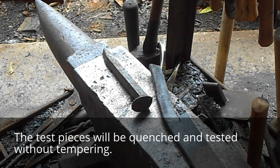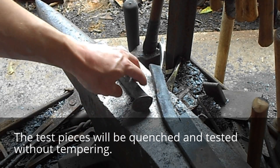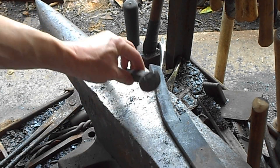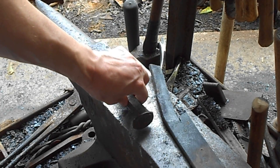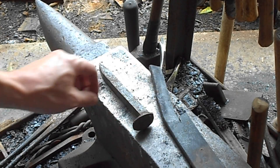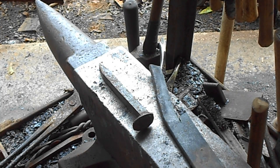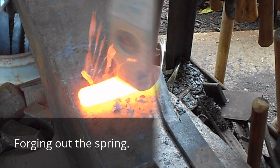What I intend to do is I've got a car spring right here and a modern railroad spike — this spike's probably three or four years old. I'm going to forge these out to about a half-inch wide and 3/16ths of an inch thick, enough to test them. I'm going to quench them and then do a file test and a break test. This is going to demonstrate just how good or not good this railroad spike steel really is.